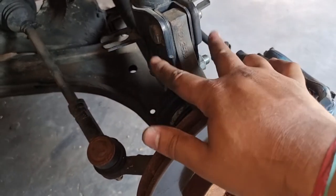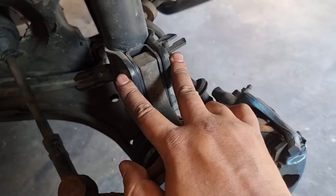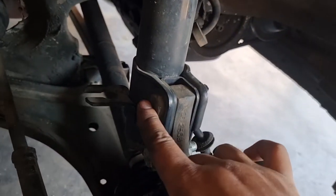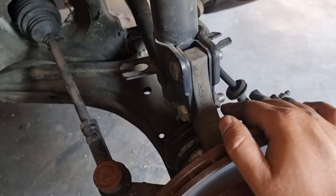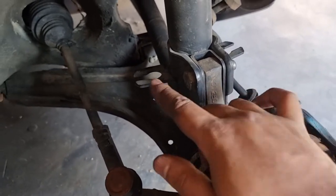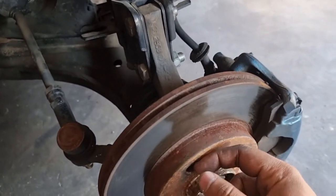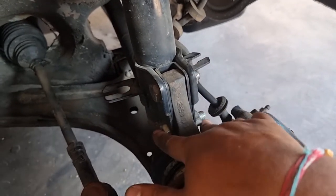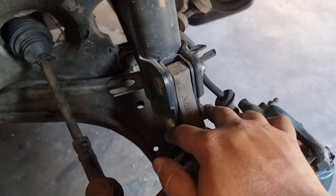The next step is removing these two bolts. This top bolt is a camber adjustment bolt, so the best would be to mark it before removal, and then when you're putting it back, try to line up that mark and your camber should be set. Next part is to remove these two bolts.